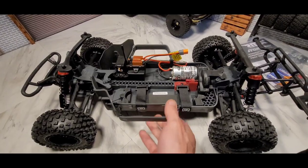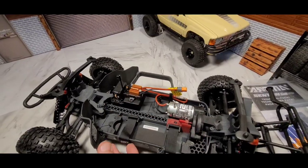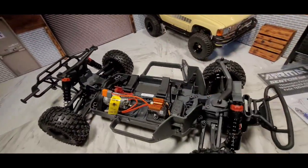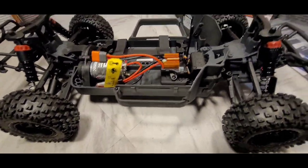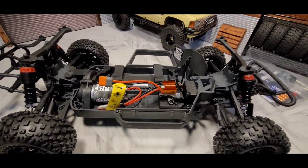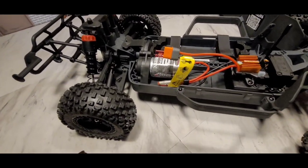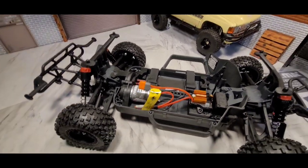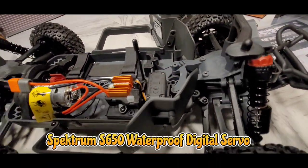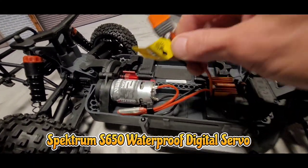It's kind of basic — it's got the 12-turn Arrma motor and the Spektrum two-in-one ESC. I don't remember what the steering servo is in here; I was trying to see if it said on the box. I'm not sure how many kilograms that is, but I can see three connectors.